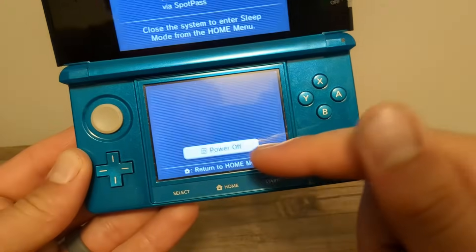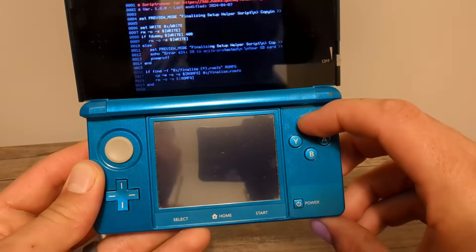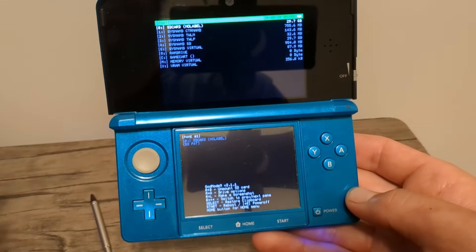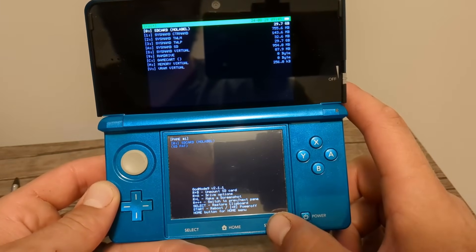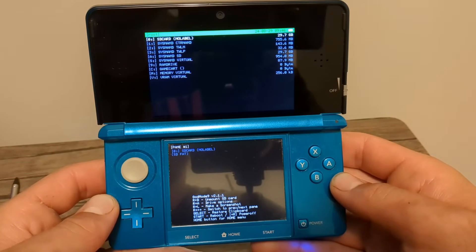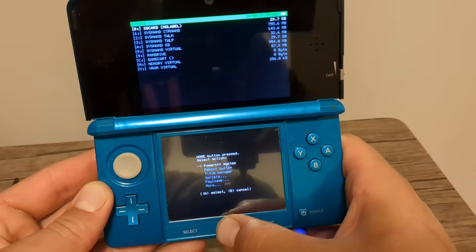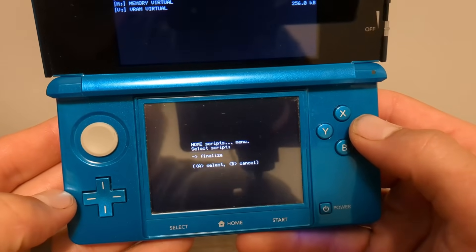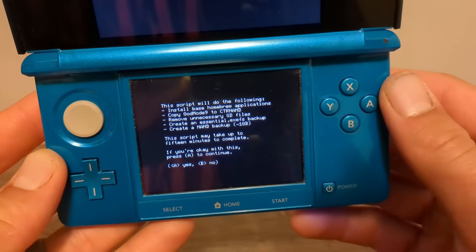Now power off your console and turn it back on while holding X. You should see the finalize helper screen. If you didn't boot to that screen and went to the home menu instead, double-check your spelling on the payloads folder in your Luma folder. Going forward, if you turn on your console holding Start it will load into GodMode9. If prompted to create an essential files backup, press A to do so, then press A to continue. If prompted to fix the date and time, do that too, then press A to continue. Once you see the screen, press the Home button — this is the action menu in GodMode9 — go down to Scripts, press A, then press A on Finalize.